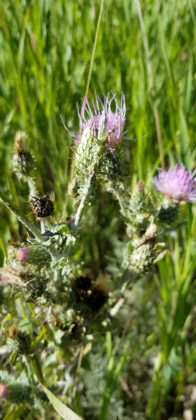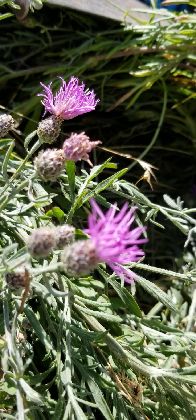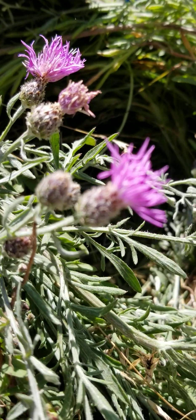So Jackson Hole thistle: great native plant. Versus spotted knapweed: invasive species.